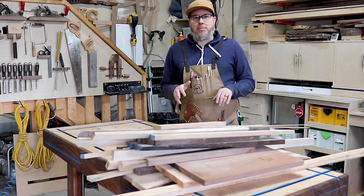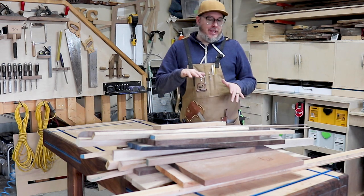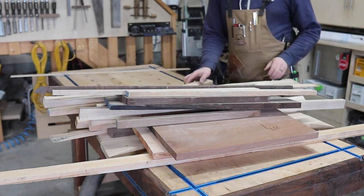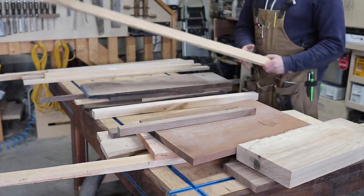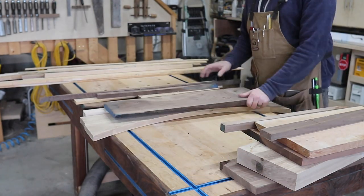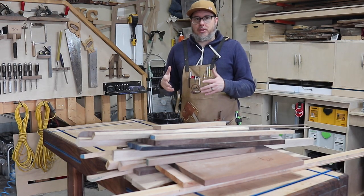The absolutely best way to start a chaotic cutting board is with a chaotic pile of lumber. I'm going to sort everything into two lengths — longer pieces and shorter pieces. I probably don't want anything less than 24 inches. From those two piles, I'm going to glue up two blanks, maybe three, which I'll turn into the chaotic cutting board.